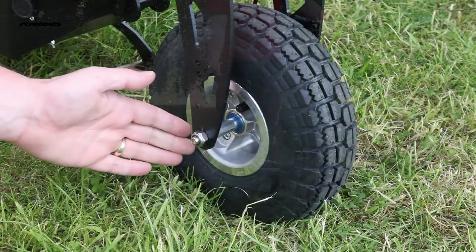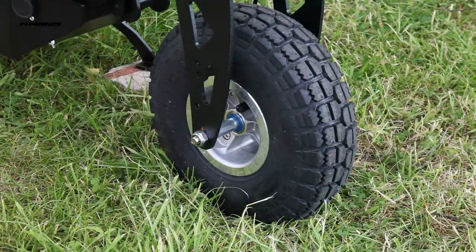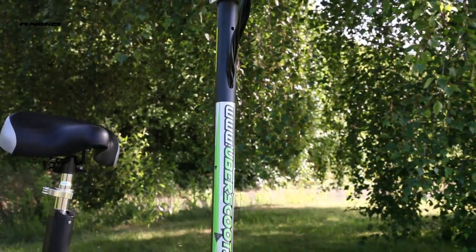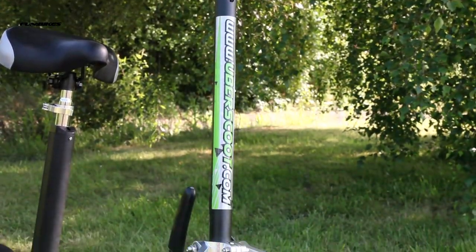Four-inch aluminium split rims fitted with hard-wearing airfield block tread tyres, suitable for use on concrete, tarmac, and gentle off-road terrain such as flat grass.